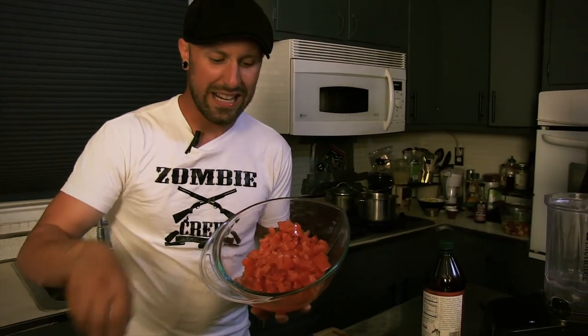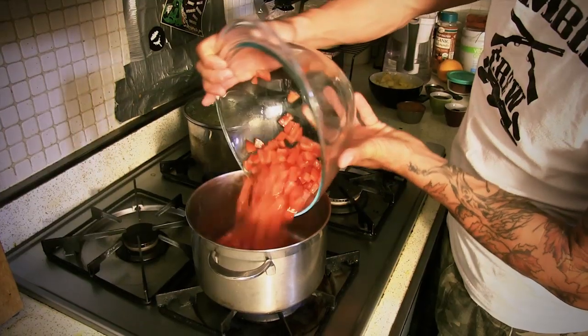This enchilada sauce is gonna knock your Mexican socks off. We're gonna start with five to six diced tomatoes and any juices left over from the seeds. I take the seeds out after I dice them up and put them through a strainer — that's what all that water is from. You're gonna add it to a medium-high heat in a saucepan. You just want to let those tomatoes cook down by themselves for about 15 minutes, then maybe turn the heat down to low after they start to really get going.